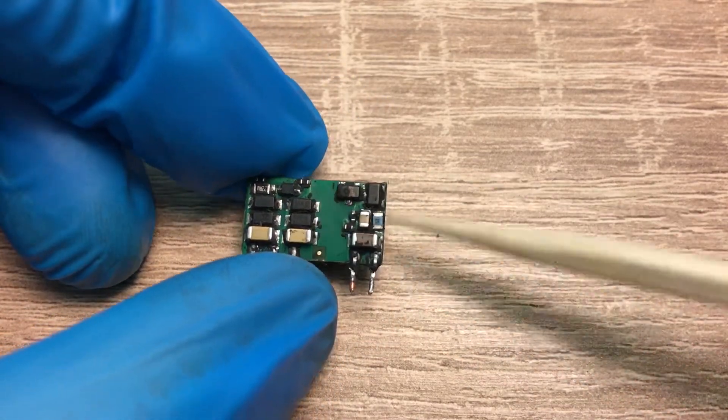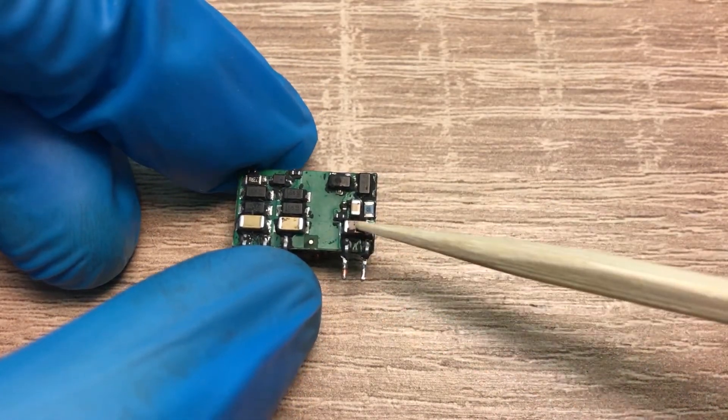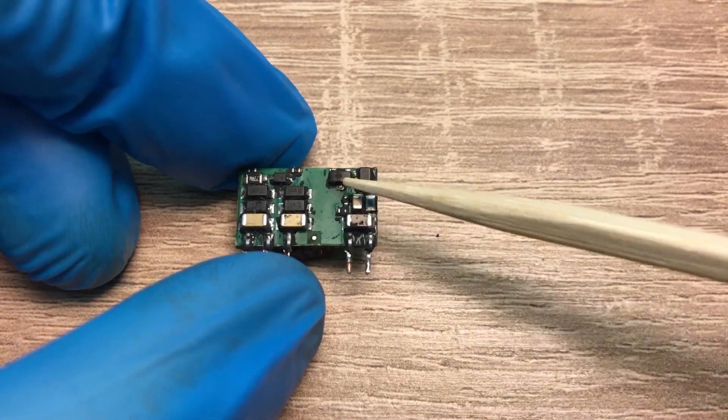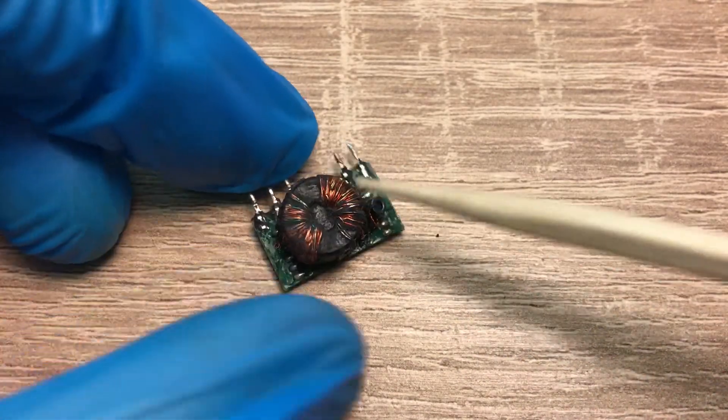On the other side we have the primary circuitry and the secondary circuitry — two transistors, capacitors, and resistors. This is a self-oscillating circuit with two transistors; it creates a self-oscillation so the primary side will be excited.